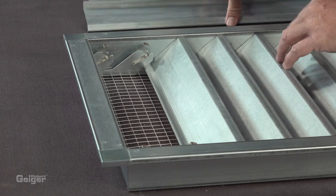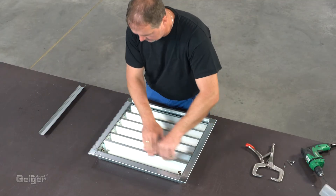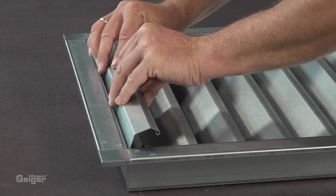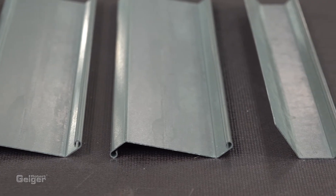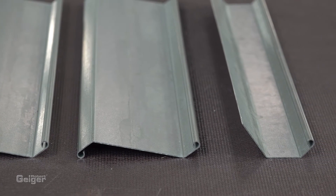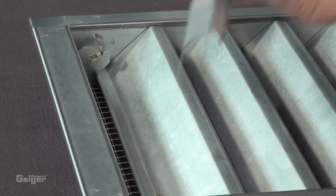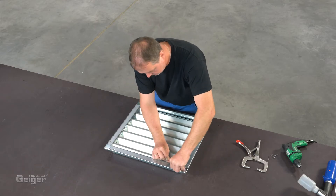Using a special technique, you can manufacture any height and always have a perfect look. The top blade needs to be cut on the total length and bent to fit, because it cannot be used as a complete profile. Click in this blade in the clips and fix it on the top frame profile.